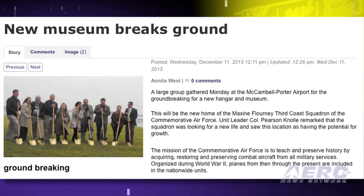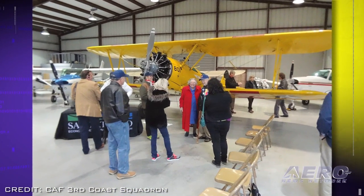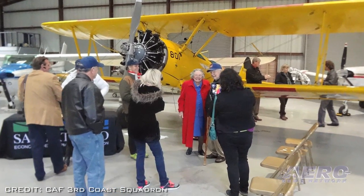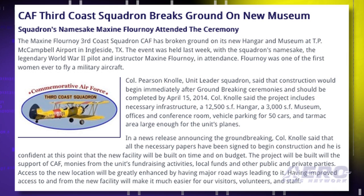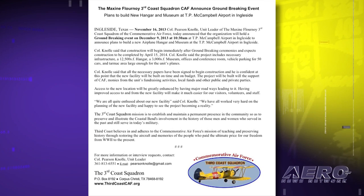The new hangar and museum will be located at T.P. McCampbell Airport in Ingleside, Texas. The squadron's namesake, legendary World War II pilot and instructor Maxine Flournoy — one of the first women ever to fly a military aircraft — was in attendance. Unit leader Col. Pearson Knoll said construction will begin immediately and should be completed by April 15, 2014. The project infrastructure includes a hangar, museum, offices and conference rooms, and a tarmac area large enough for the unit's planes.